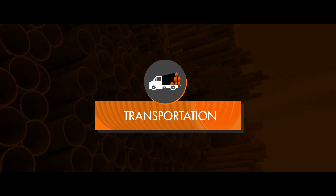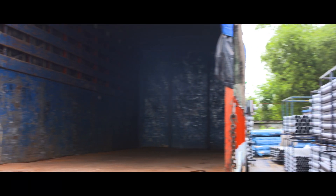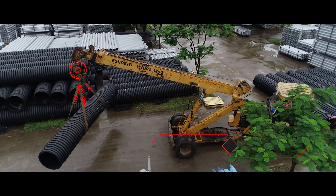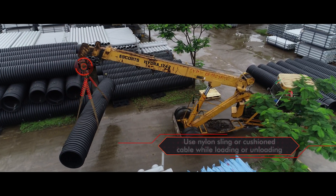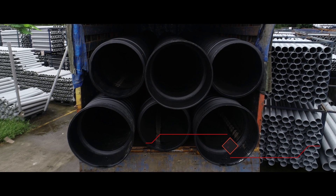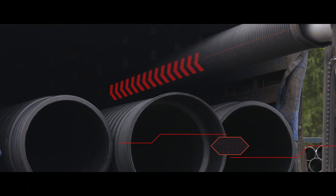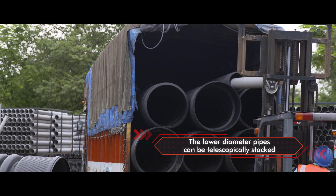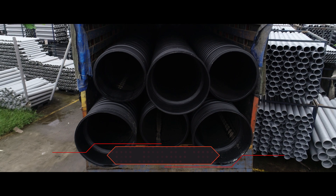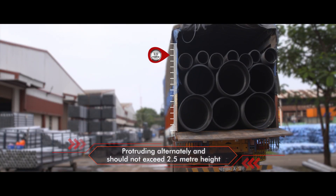Now let's see the basic do's and don'ts while transporting Corfit DWC pipes. Flat-bodied vehicles are ideal for transporting these pipes. Use nylon sling or cushioned cable while loading or unloading from trucks and while shifting. While stacking pipes, ensure that the higher diameter pipes are placed at the bottom. The lower diameter pipes can be telescopically stacked or should be stacked above the higher diameter pipes. The layer of pipes with integral socket should be placed with socket protruding alternately and should not exceed 2.5 meter height.